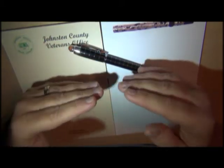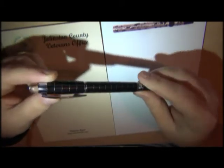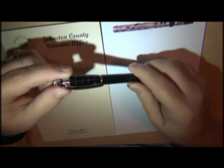Everything's in alignment. Your ink flow should look good, but you just want to smooth it out so it writes a little bit better than it does.